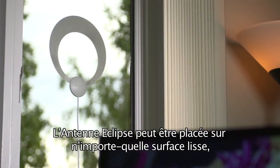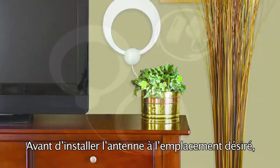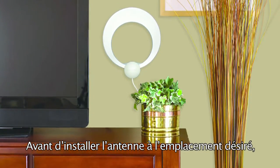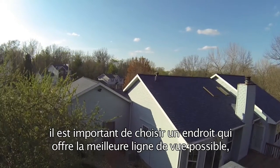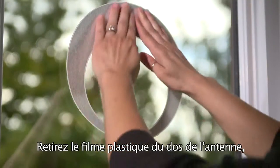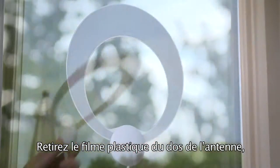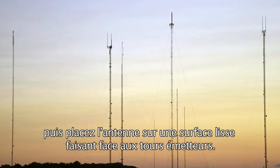The Eclipse can be attached to any flat surface with no tools required for assembly. Before placing the antenna in your desired location, it is important to choose a location that offers the clearest possible view, avoiding placement towards tall trees and buildings. Simply remove the film from the back of the antenna loop and place the loop onto any flat surface in the direction of the broadcast towers.